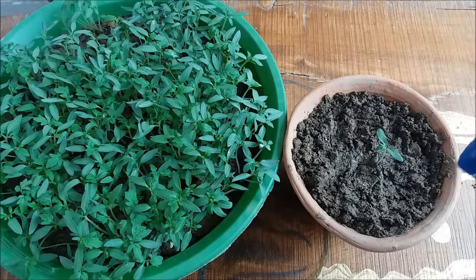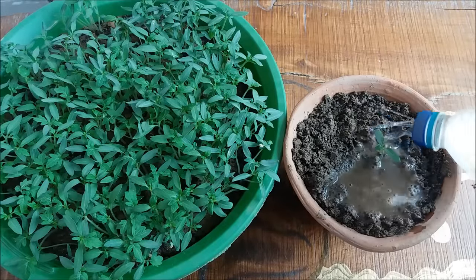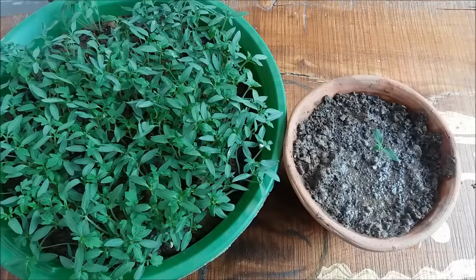Water in thoroughly. Keep the pot in partial shade for 3 to 4 days, after that you can keep the plant in full sunlight for better growth. That's all for now, guys — Urban Gardener signing off. Take care, happy gardening!